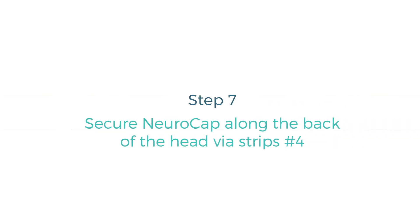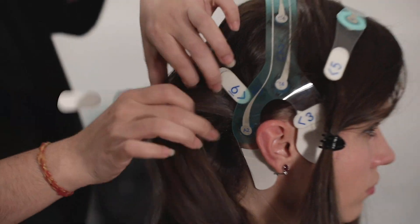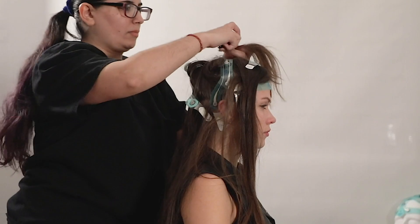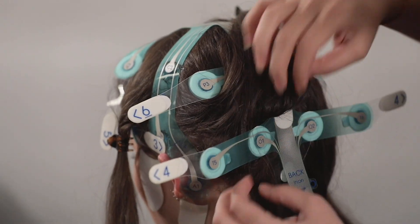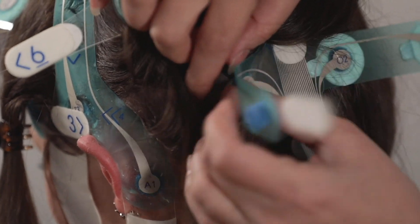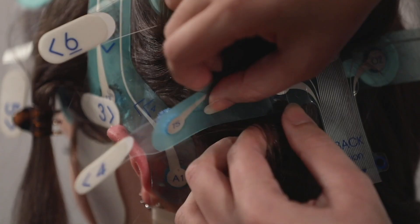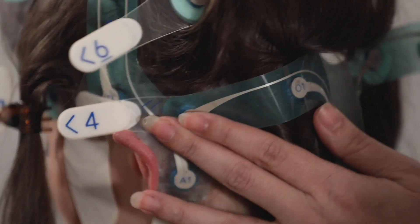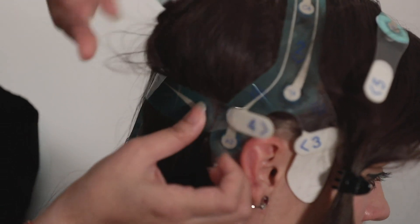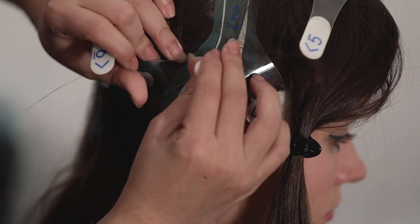Secure NeuroCap along the back of the head via strips — this step is similar to the previous one but performed on the back of the head. Apply the back strip marked number four around the back of the head, making sure each sponge electrode is placed flush along the open scalp area. The area will be marked number four with two arrows above the earpiece. Repeat for both right and left sides of the head.